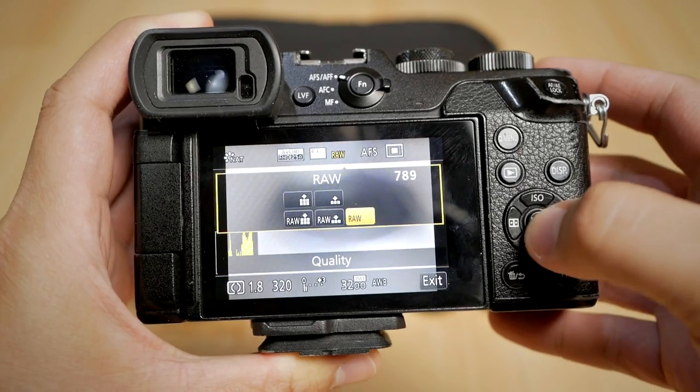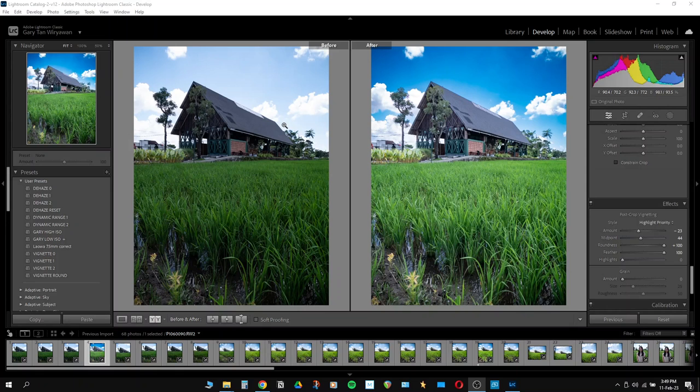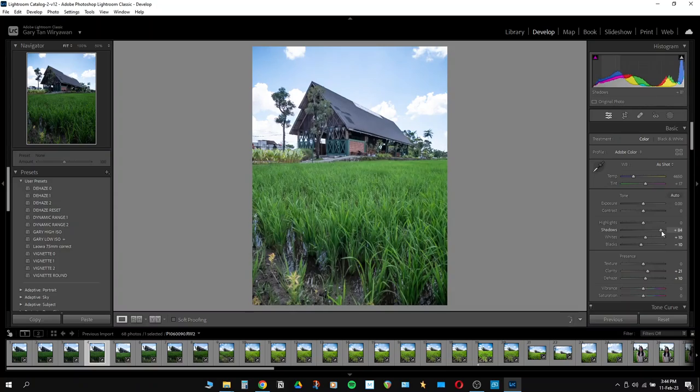Last but not least, to get better pictures out of your Micro Four Thirds camera, shoot in RAW format. I personally shoot in RAW every time I take pictures, and I think you should too, because you can squeeze every ounce of benefit out of your picture. You can pull shadows, pull highlights, add contrast, adjust color temperature — all kinds of enhancement that can only be possible when shooting in RAW. I use Adobe Lightroom to process my RAW pictures, and I explain how I process my Micro Four Thirds RAW pictures in Lightroom in a video you can check out. Shooting in RAW format combined with proper post-processing using software such as Adobe Lightroom, DxO, or Capture One will definitely give you better Micro Four Thirds pictures.